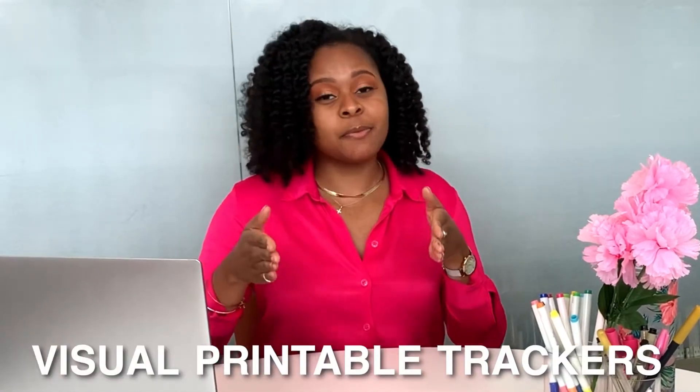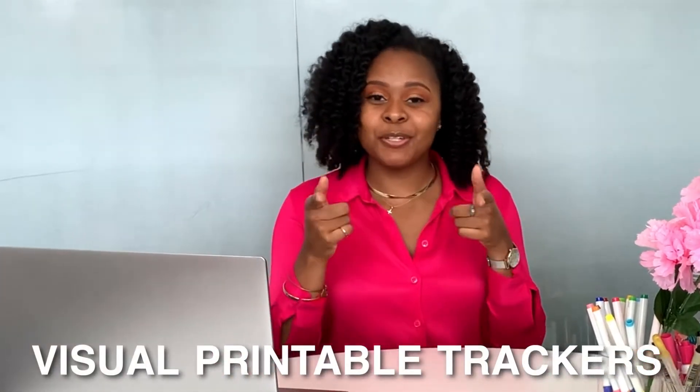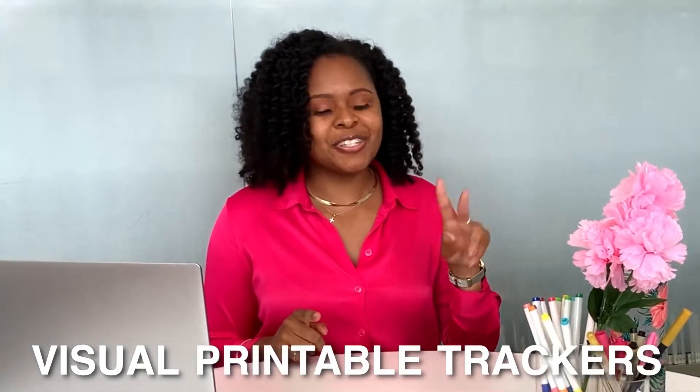Woohoo! Yes, so here at Cash and Curls Printables, I provide visual principle trackers to help you track your progress, reach your goals, and ultimately take control of your finances.